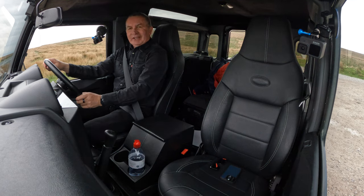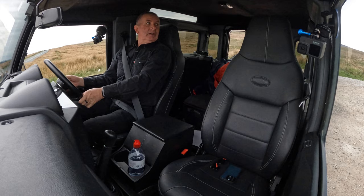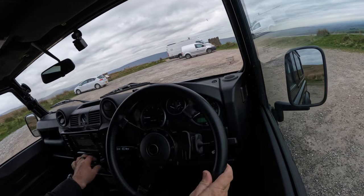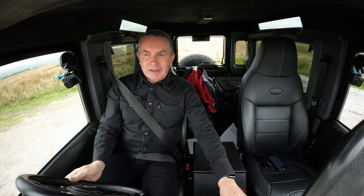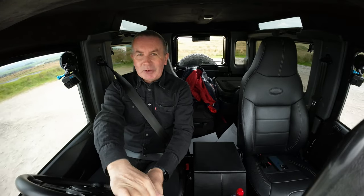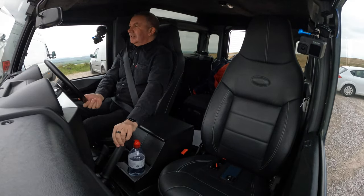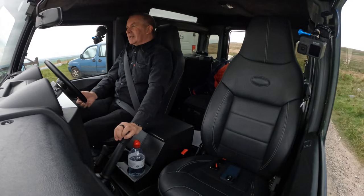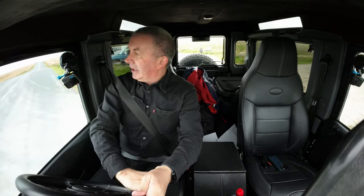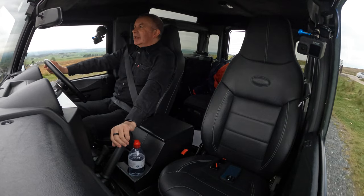Nice proper handbrake — when you're on a hill you want to make sure your handbrake's on, so you don't want one of those electronic things. Big friction plate on the clutch with big springs too, a nice positive clutch. When you want to set off, you want to set off — you don't want to be rolling back.